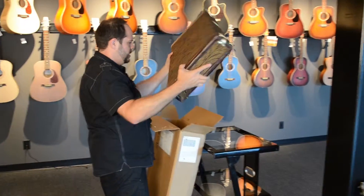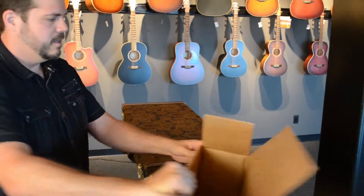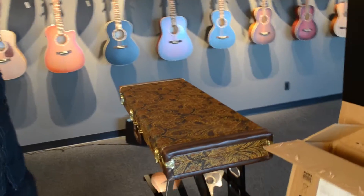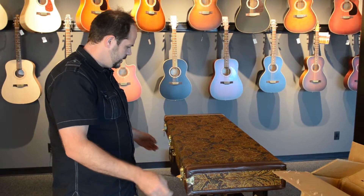Excellent. Look at the piece of the case. I don't even want to open this. But let's take a peek.